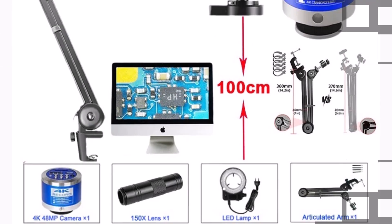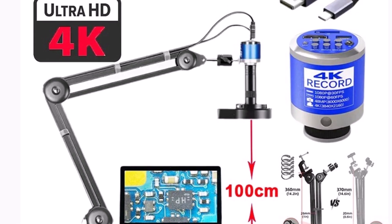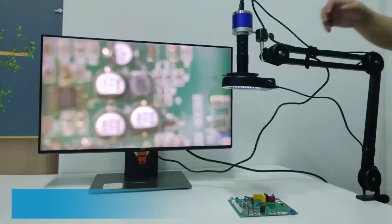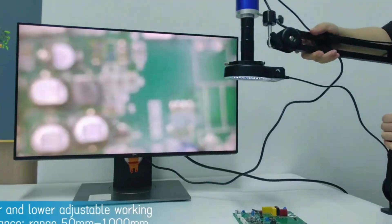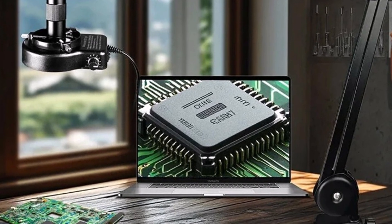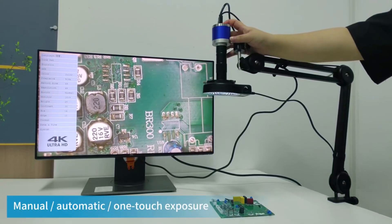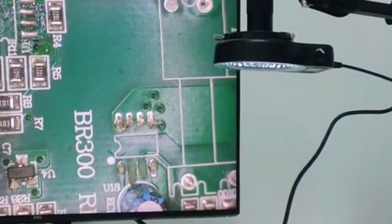Product number 5: The NicePower 4K 48MP electronic digital microscope is an impressive tool designed for precision tasks like PCB repairs, soldering, and electronic inspections. Featuring a 150x lens, it offers powerful magnification, allowing you to clearly see even the smallest components on circuit boards. With 4K resolution and 48MP pixel quality, this microscope ensures high-definition imaging, making it perfect for detailed work. It features HDMI and USB-C outputs, allowing you to connect it to monitors or computers for a better viewing experience.